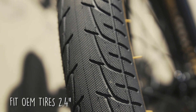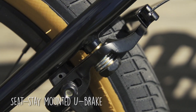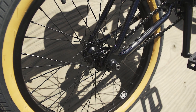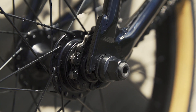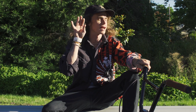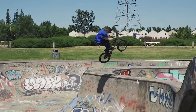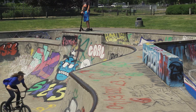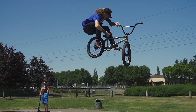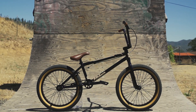It comes with the Fit key sprocket, 25 teeth on there. Both of these tires are Fit OEM 2.4. Can't thank you guys enough over there at Fit Bike Co. I highly recommend you get on one of these and have yourself some fun — and be safe, wear them helmets, kids. Do as I say, not as I do. Be safe and shred — hopefully on one of these. Get out there and have some fun. If you're looking to get yourself one of these, check out your local bike shop or fitbikeco.com.